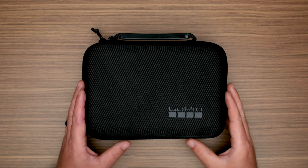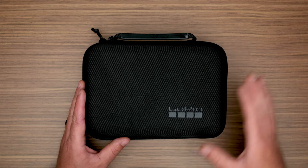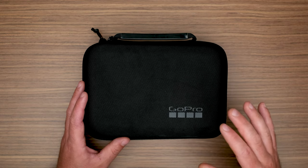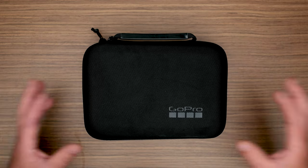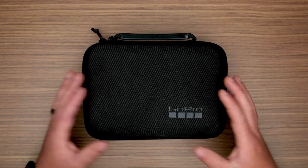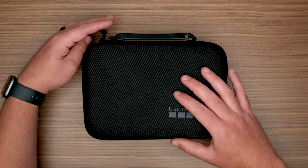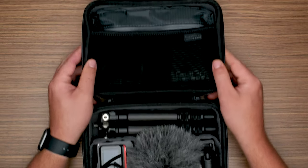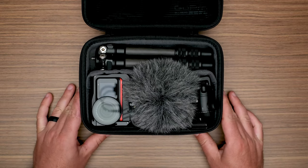My kit starts with a GoPro Casey and actually this is one of the only GoPro elements in this entire kit, but I really liked the GoPro cases. They're very well made. They have really great dividers on the inside and I find them really useful for grouping together other small parts. You can use whatever case you want, but I do think the GoPro Casey offers a really good value and is really high quality for the price. So once we open this up, basically we've got the top half of the case and the bottom half of the case.